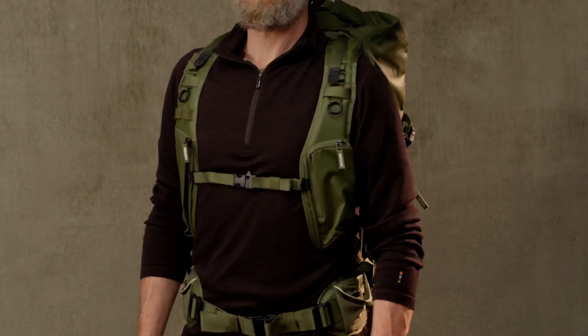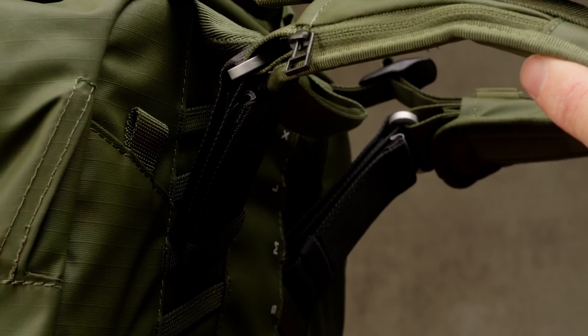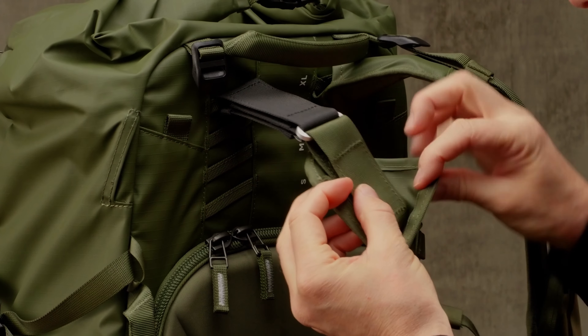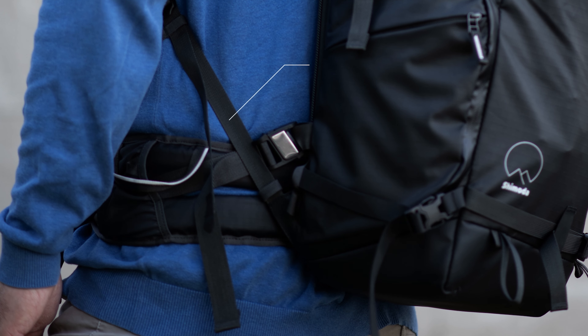Between both adjustments, you can refine where the pockets and sternum strap sit. This will be especially handy for those who use the Peak Design capture clip and would like more options for where their clip is mounted. The upper boosters will allow taller users to extend their shoulder straps.